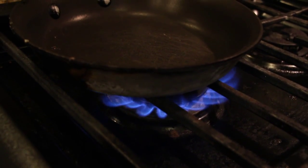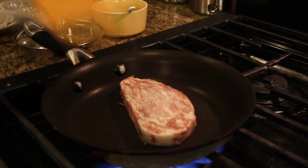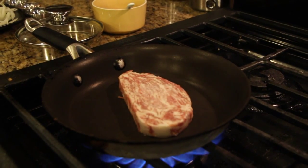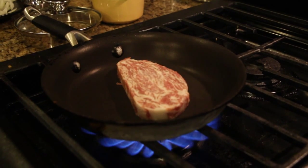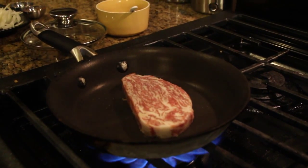Let's heat our pan for our steak. Once it's hot, place your steak into the pan. We'll season it with salt, garlic powder, and cayenne pepper. And we'll add in our steak sauce.